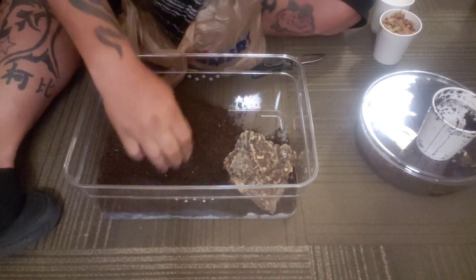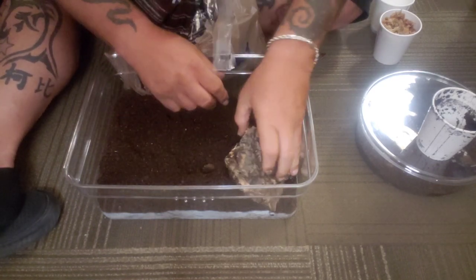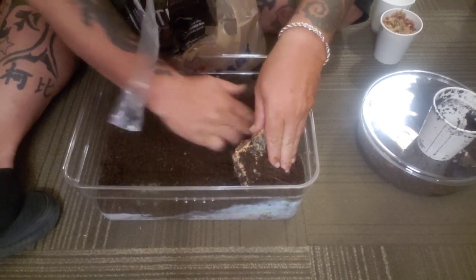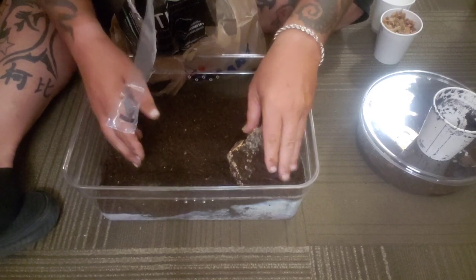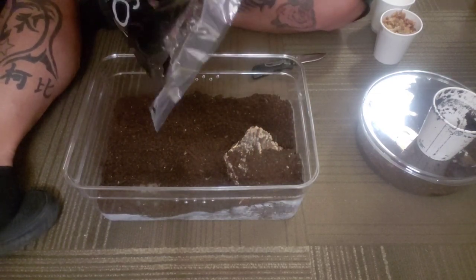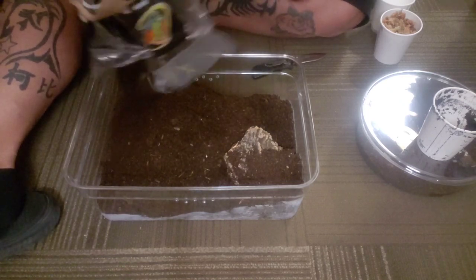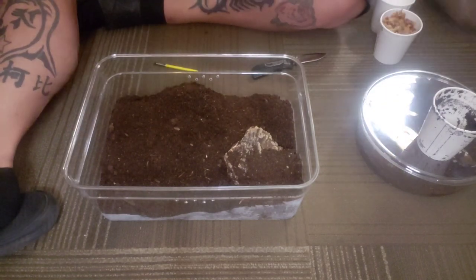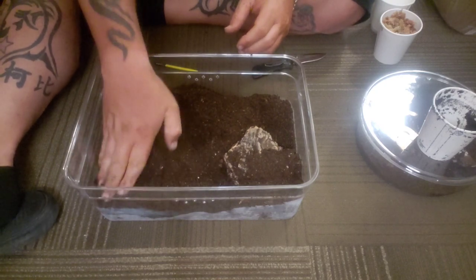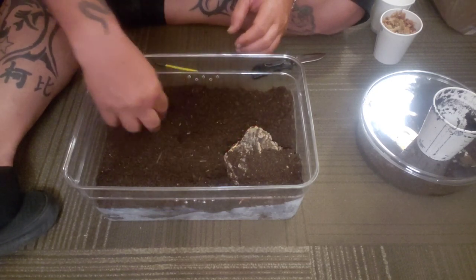Make sure you pack it down good — they like to burrow as well. You want to give them at least a good three to four inches of soil so they have enough room to burrow. Let's take a little bit and put it in the back here; that kind of gives us a hole to maybe burrow down in. Give her some more soil. Some like to burrow, some like to hang out on top — it just depends on the species. We've got ventilation holes, so this will give her an opportunity to burrow wherever she feels like it.